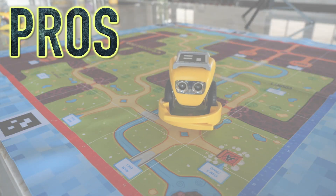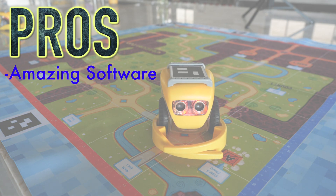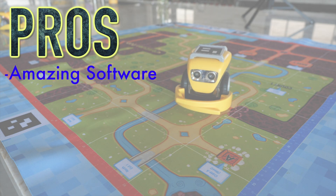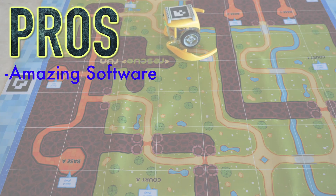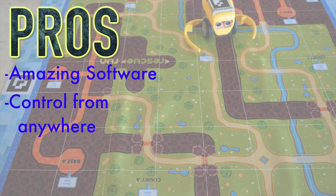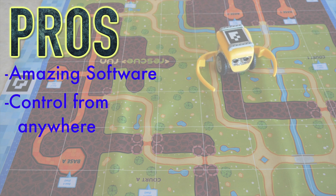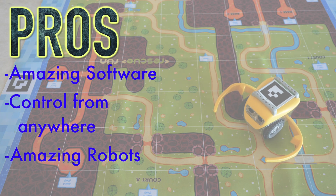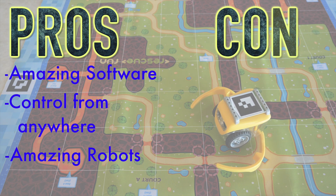So what are the pros and cons of KaisClan? For the pros, you do get the incredible software and amazing integration with augmented reality. It's just an awesome playing experience — it is definitely one of the best robotics kits I have ever used. Another big pro is being able to control your robots from the other side of the globe, and I definitely think more robotics kits should implement this feature. Finally, another big pro are the robots themselves: they look pretty great, they're versatile, they're easy to use, and they're just incredible.